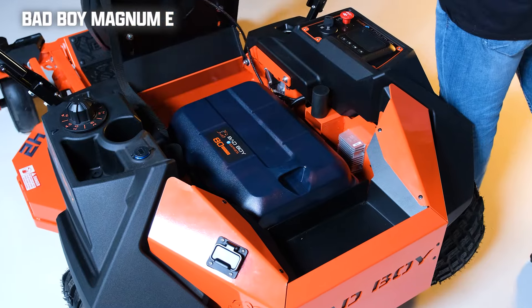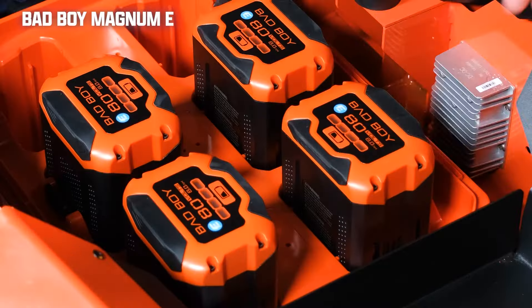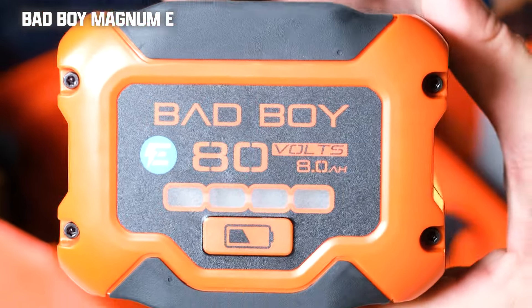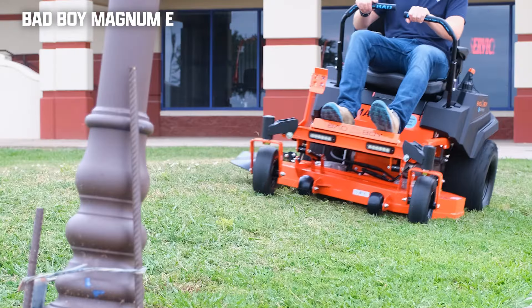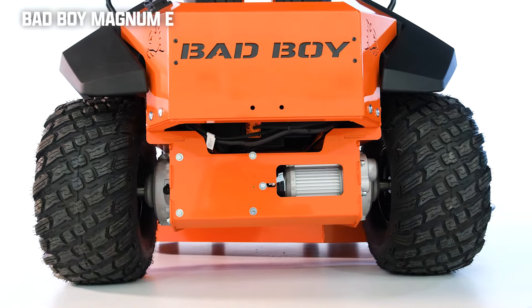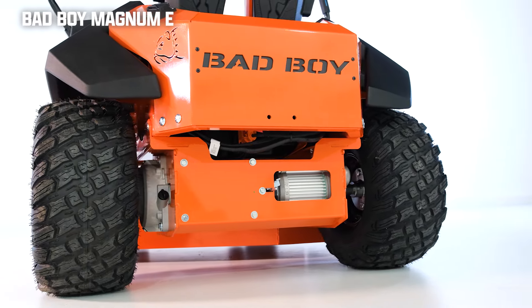The mower can fit up to six batteries, which are 80-volt 8.0 AH lithium-ion — one of the best batteries you'll find on an electric zero-turn mower. It comes with a wall-mounted charger that charges all the batteries at one time, and you get a top speed of 7 miles per hour. With all six batteries, the rated mow time is between 90 minutes to two hours, depending on external variables.